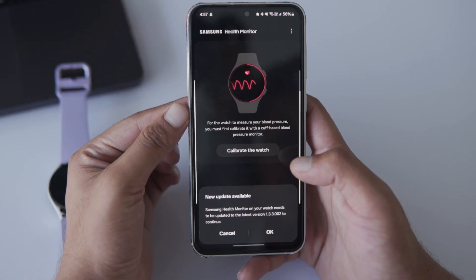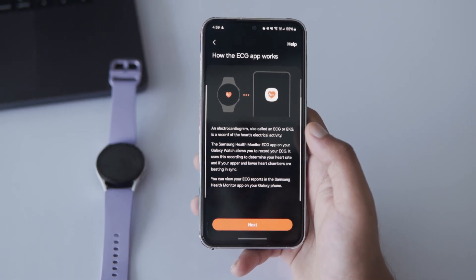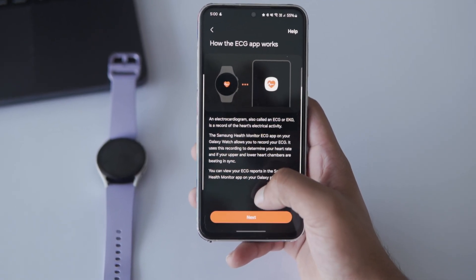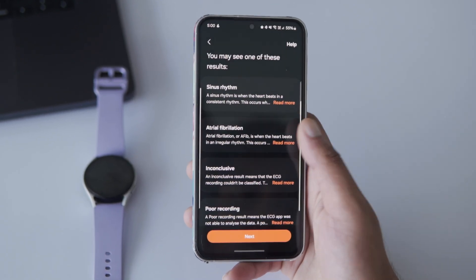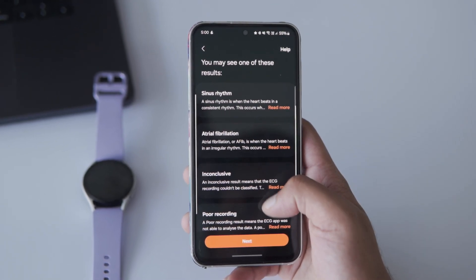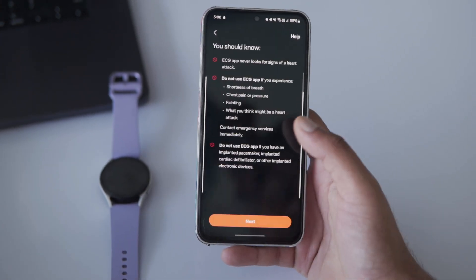The Samsung Health Monitor app will automatically open on your phone. Just tap Get Started. On the next screen, it explains how the ECG works, so tap Next. After that, you'll see a screen showing the 4 possible results you might get. If you want more info on these, you can tap and read more. Otherwise, tap Next.